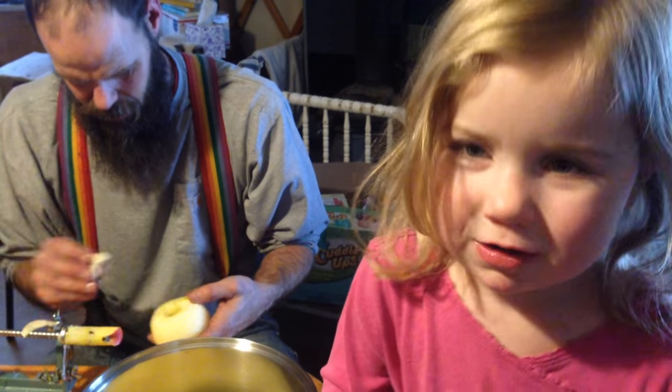We are making applesauce. How to make applesauce: wash jars, core and peel apples, cook the apples.